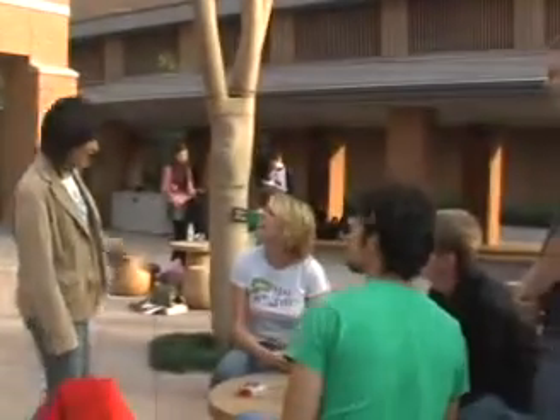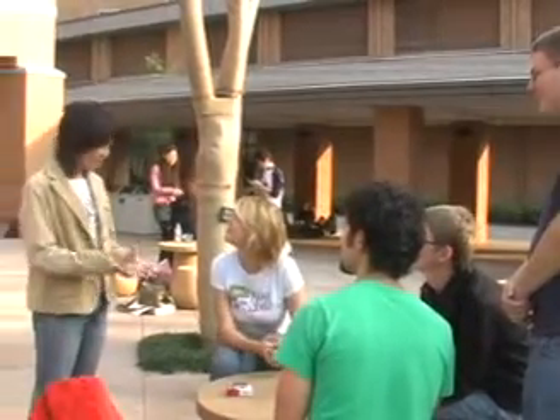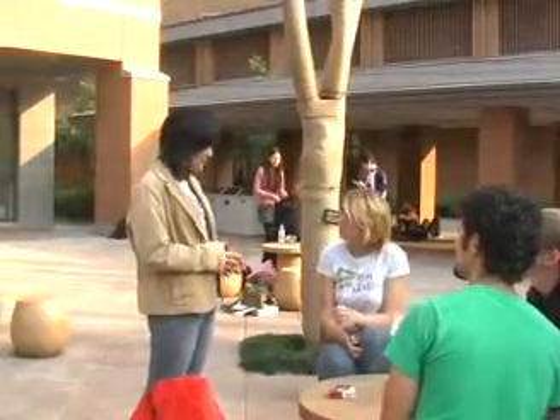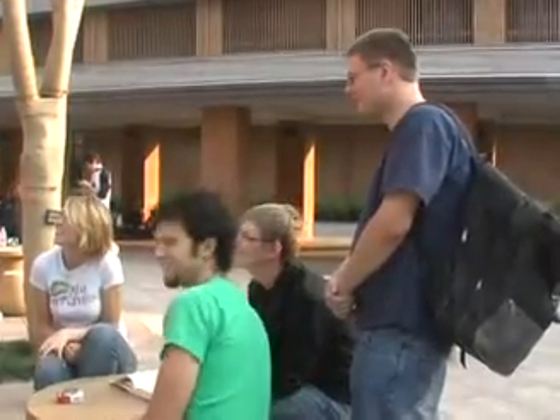Hi, excuse me. I'm Nagisa. Could you join our activity in making takoyaki? Sure, that'd be good. You're welcome. Thank you. How are you?